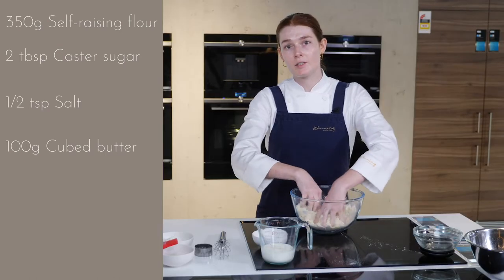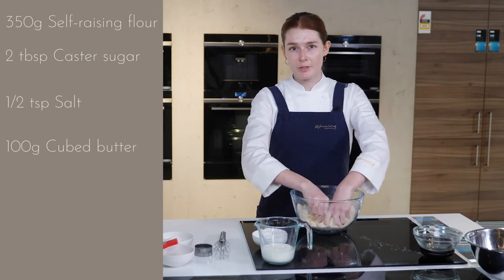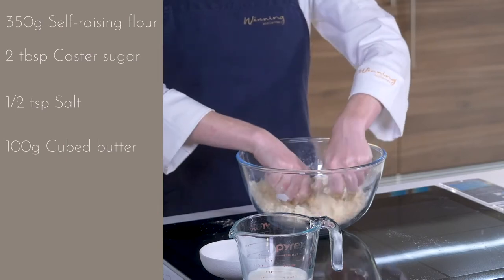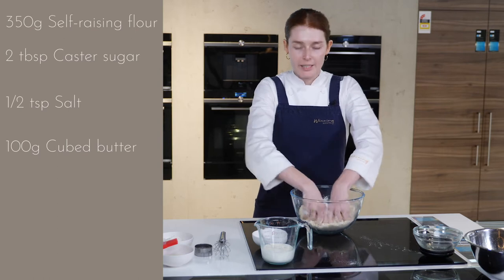We're going to be baking these scones in our Siemens oven. Siemens is a German brand and super well respected in Europe — very technology focused and great for the home cook. This is looking pretty sandy, so we're on to the next step.